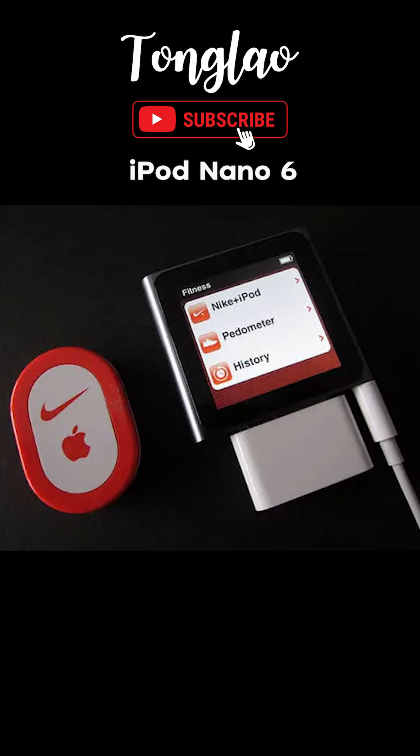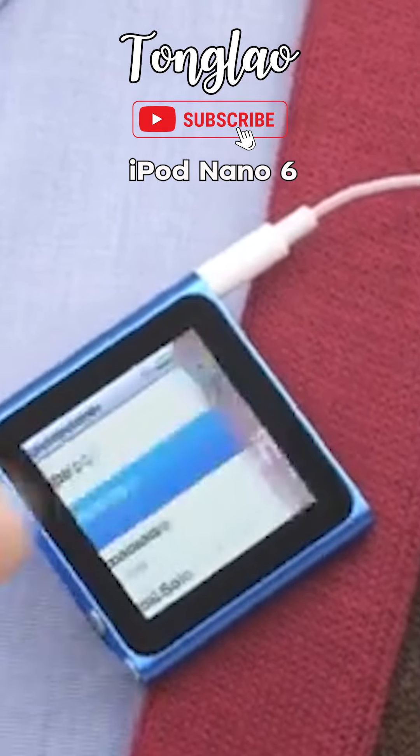It supports Nike Plus, which allows users to track fitness activity and interact with the device. The iPod Nano 6 also features a built-in clip for easy attachment.